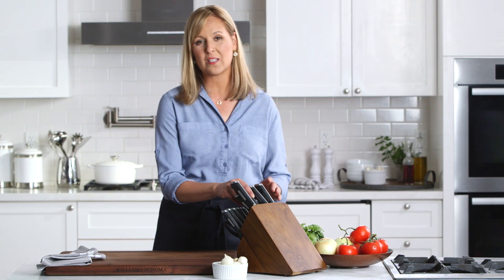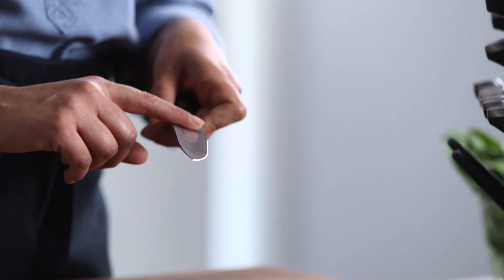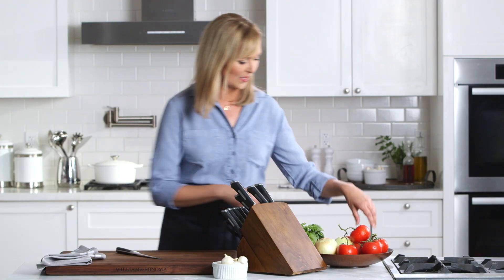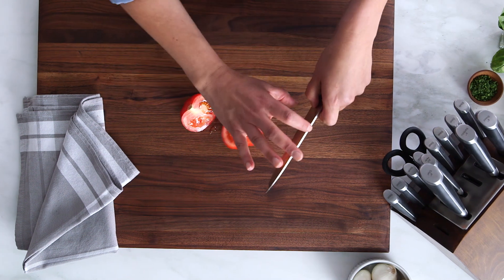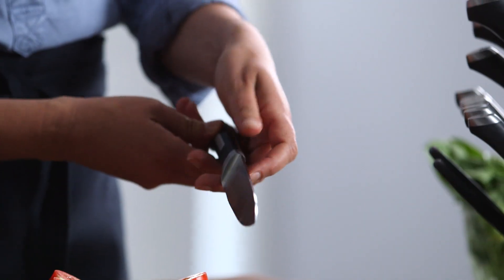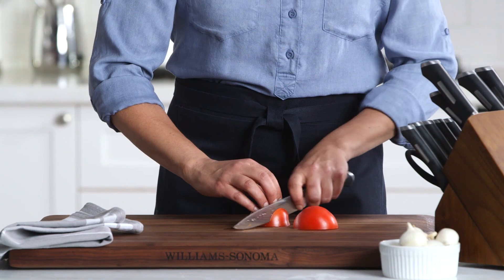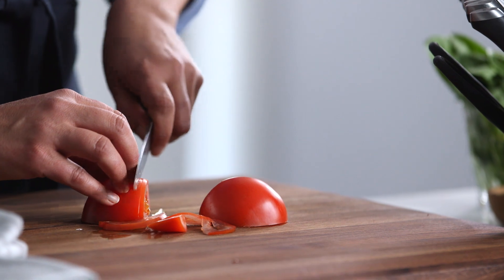Now let me show you how to use one of my favorite knives. It's called a utility knife, and you'll see that it's a little bit of a thinner blade. I love to use this on things like tomatoes and peaches. So let's do some tomatoes with it. Again, I want a flat surface, so I'm going to cut my tomato in half. And with a blade that's not quite as thick, don't be afraid to choke up on it and still keep your fingers right there. Now watch this — just really even strokes, just give it one nice cut.